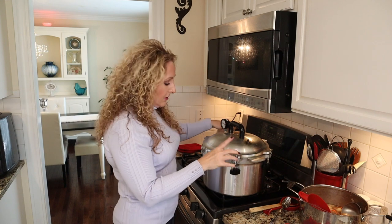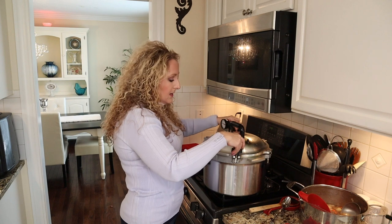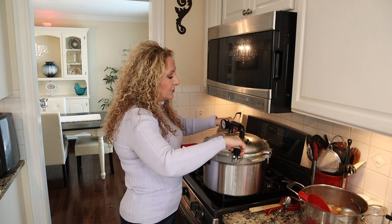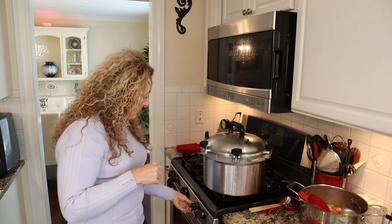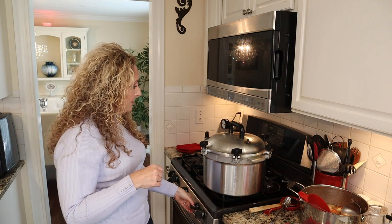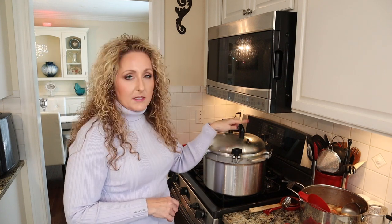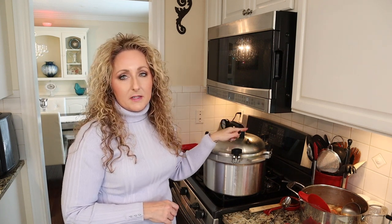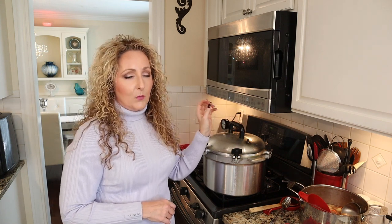For the All-American canner, line up the notch with the arrow, make sure the lid is fairly even on all sides, and tighten your thumb screws two at a time on opposite sides. Then crank the heat up to medium-high to high. We want to vent the canner for 10 minutes — meaning a steady stream of steam coming out of the vent for 10 minutes. After that, add your weight and wait for it to start rocking, then begin your processing time.